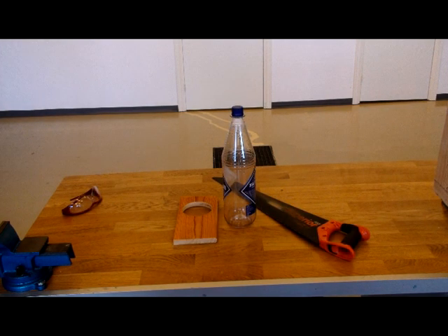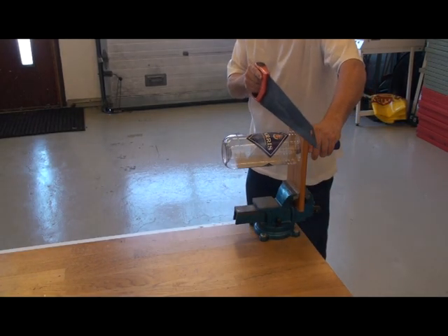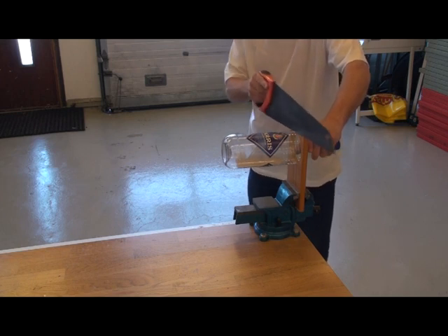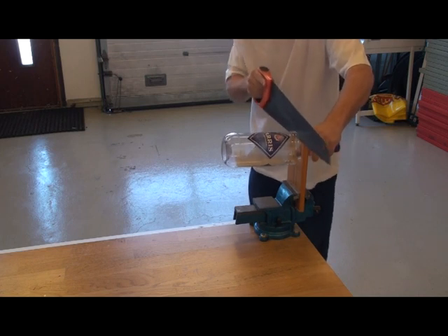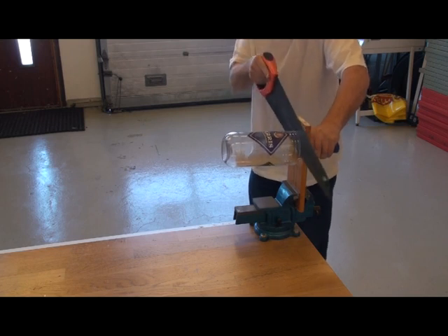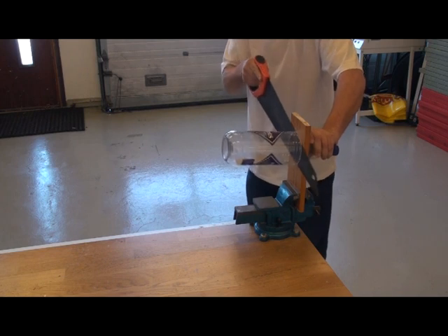A piece of wood is drilled with a hole the correct diameter for the bottle. For a Norwegian one-and-a-half litre bottle, the diameter of the hole saw required is 10 centimeters. The piece of wood is placed securely in a vise and the bottle fed through the hole. The bottle is sawn across using an ordinary wood saw.